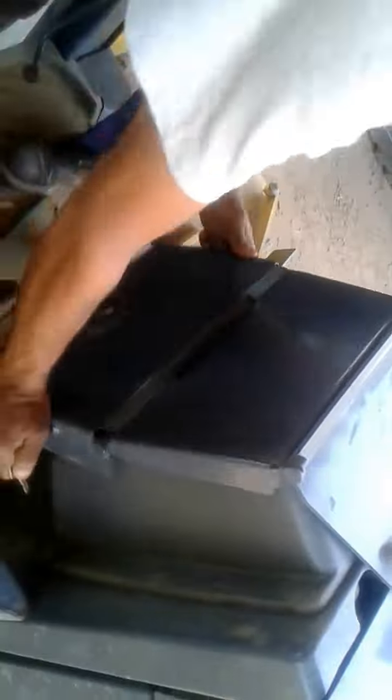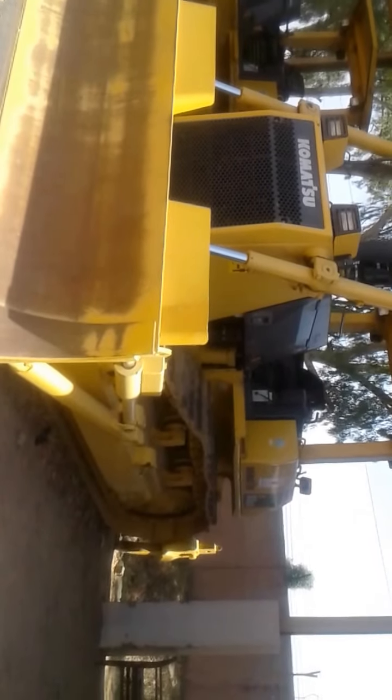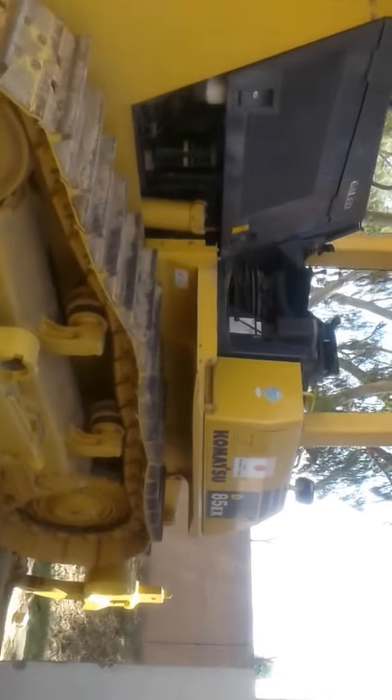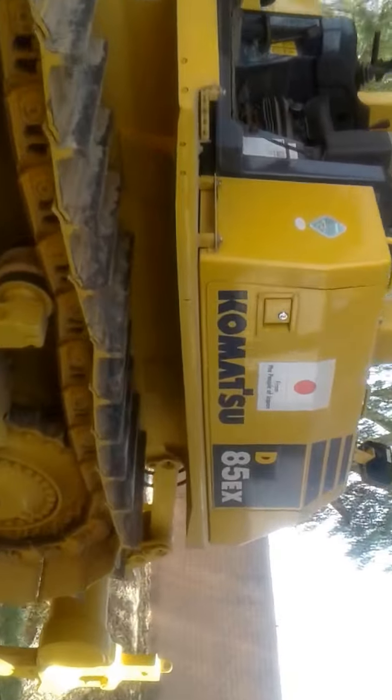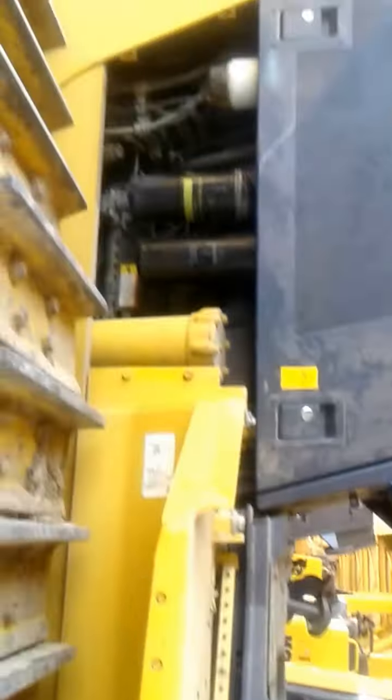Now turn the machine off. Computer off — and now it will be locked. This was the machine: Komatsu D85EX. It's electronically operated — the whole machine is operated electronically. It's a real machine.